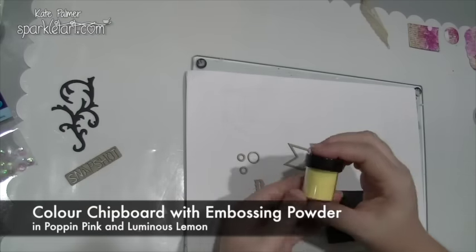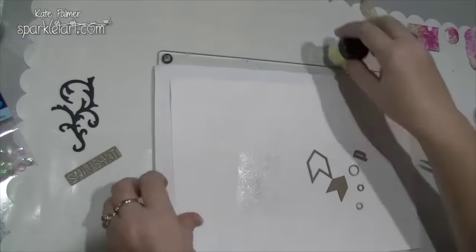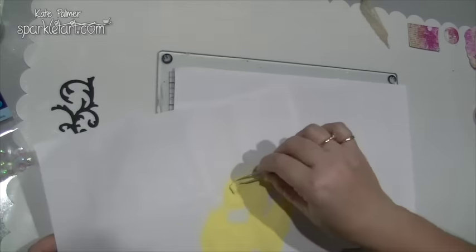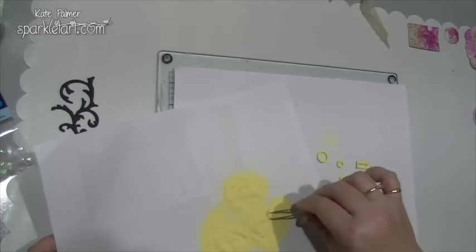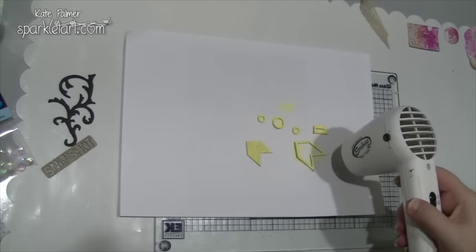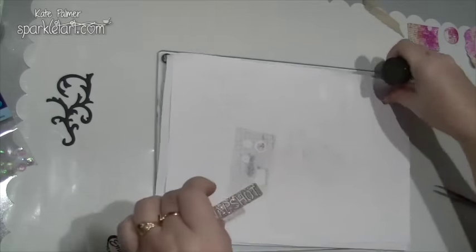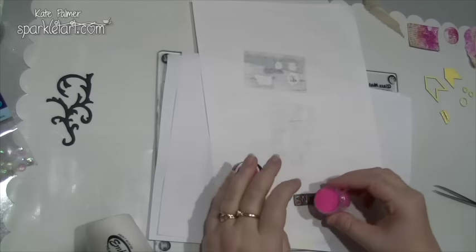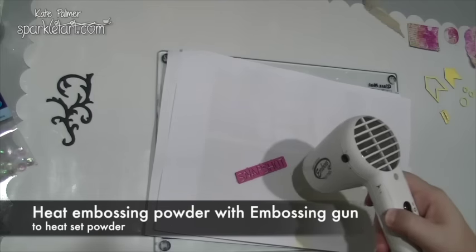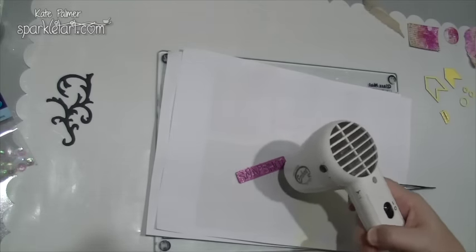I've sprayed a few bits of cardstock with some of the neon graffiti colours to act as collage layers, and I'm also going to create some matching embellishments. I just have some assorted chipboard pieces. I've inked them up with Versamark ink and I'm going to colour them with the Luminous Lemon and the Poppin Pink embossing powders. Just as you would normally do, tap off the excess, put it back into the jar to save waste, and then heat the embossing powder with a heat gun. This will make the most amazing neon embellishments perfect for pretty much any project. I really found the colour on these quite stunning — I was expecting the pink to dull a little as I heated it, but it didn't. It just stayed that beautiful bright neon pink. I was really quite happy. Nicely done, Lindy's Stamp Gang. The embossing powders may almost be my favourite of the three products. They were fantastic.